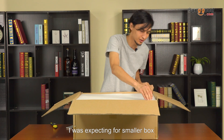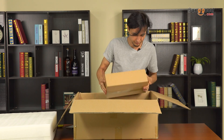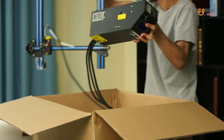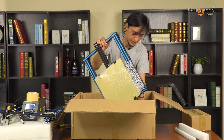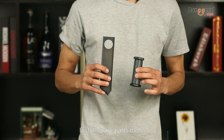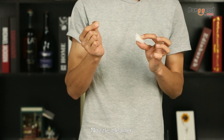I was expecting a smaller box. Inside is the printer itself, and the most important part — it's the bed. Also included: install spare part tools, tape, a lovely removal tool, cables, power, and a nozzle cleaner, because it's a needle, guys.